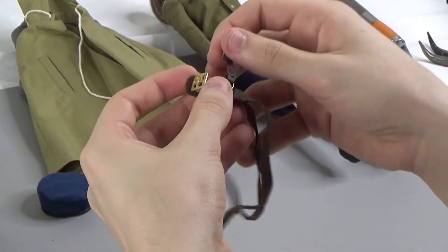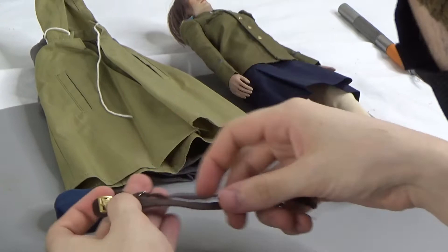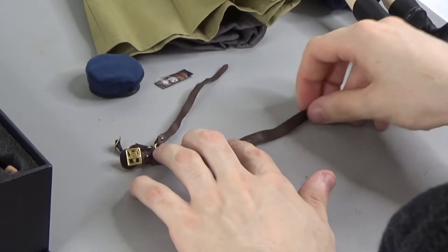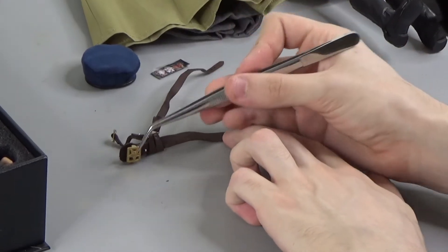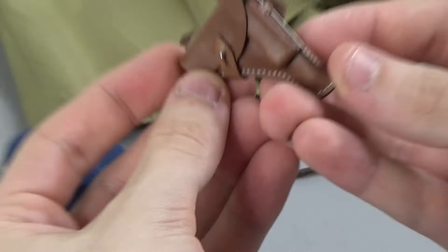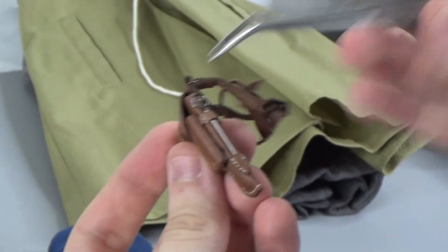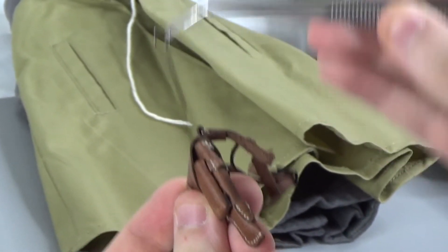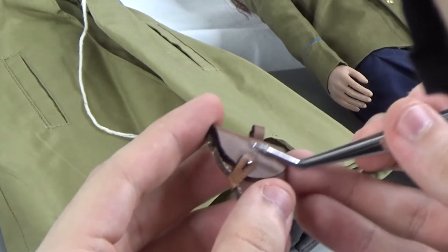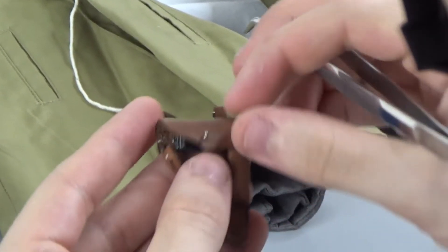This is a gun belt. There's a nicely detailed proof buckle with that gold-like material. I believe you would put this on that. You have your super nicely detailed pistol holster, and there's a little tool right here which they would use for their pistol.